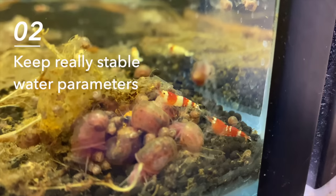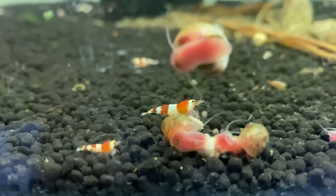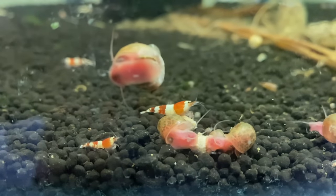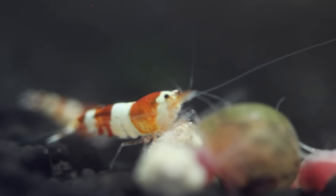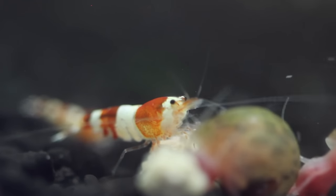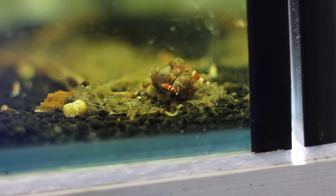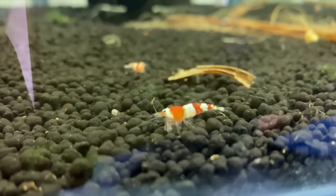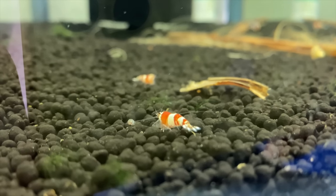The second tip is to keep really stable water parameters. I can't stress this enough — it's very, very important with shrimp. Shrimp are probably one of the most sensitive species in the entire hobby. They're not as resilient as a lot of fish we keep; even discus seem to be more flexible with water parameters. Shrimp can become very stressed and fragile when water parameters change or fluctuate. To combat this, first of all, add live plants, because they help stabilize the aquarium and prevent ammonia, nitrite, and nitrate buildup. Plants also provide a lot of space for beneficial bacteria that help with the nitrogen cycle.